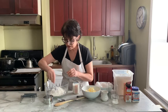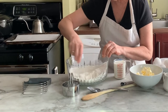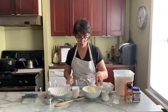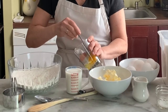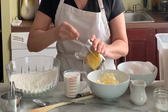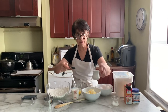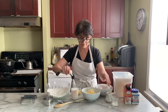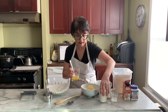I'm going to take my fork and stir up all those dry ingredients so they get incorporated. Now I'm going to take one egg, crack it, and whip it up a little bit — just to get the egg yolk and the egg white mixed together. Then I'm going to take one tablespoon of lemon juice, pour it into the milk, stir it up a little bit, and let that sit.